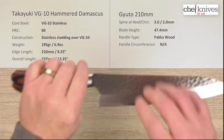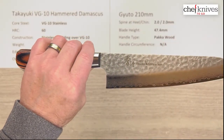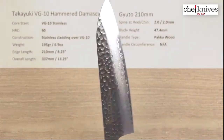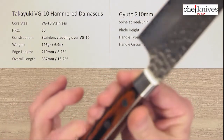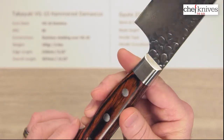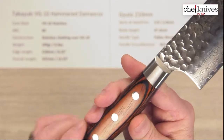The height of the blade is about 47.4mm on this one, though that might vary just a little bit, so you've got some decent height there. The handle type they just label as pack wood — it's kind of a dyed, stabilized wood product with kind of a rosewood-y, walnut kind of style, a reddish-brown color. Nice looking handles.